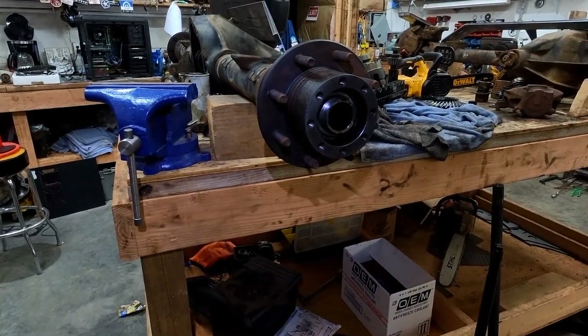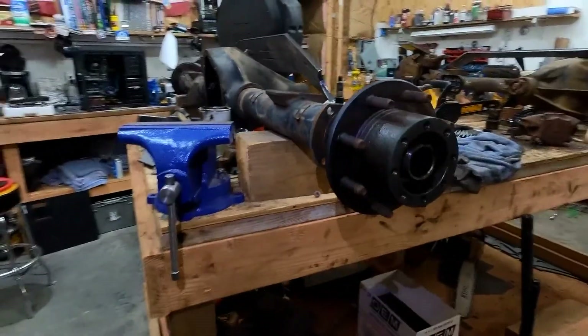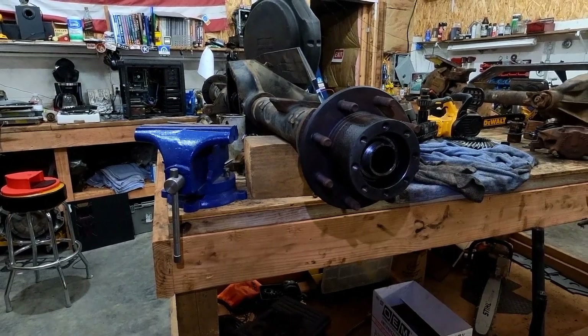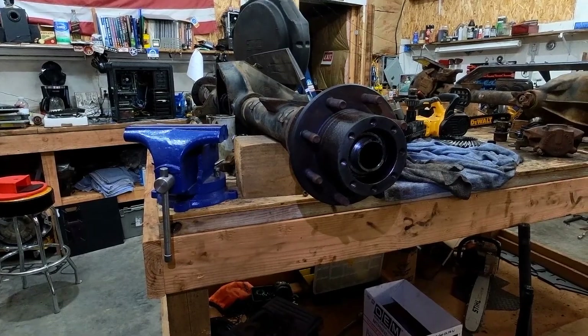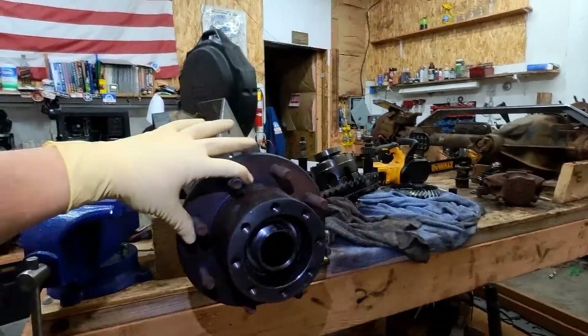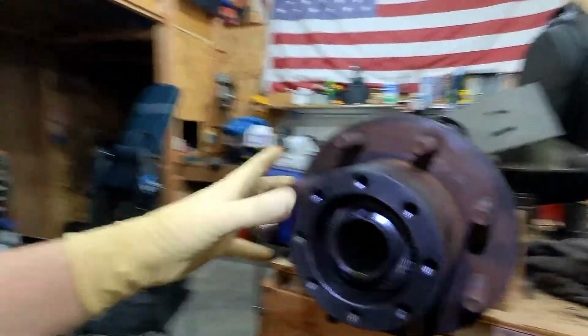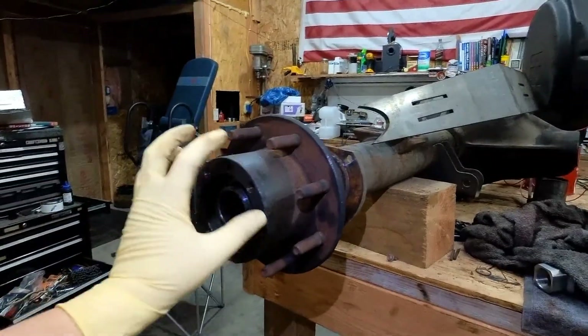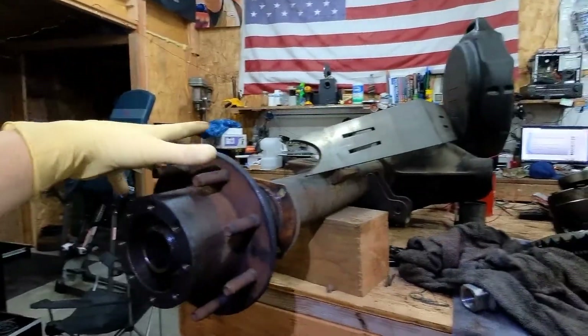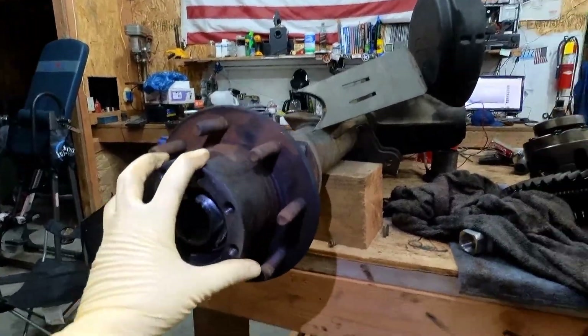I got asked the other day what the difference between a full floater and a c-clip axle was, so I figured I'd talk about this real quick — why do people put one-tons in their wheeling rigs and ditch the c-clip or put c-clip eliminators in them. Here we have a Dana 70, and this is a full floater, which means that the hub out here actually contains the bearings — there's a bearing here and a bearing on the inside. All of the weight of the vehicle rides on these bearings, the tire bolts on here, and the axle itself is not taking any of the strain of the vehicle. It's all going on these hubs, and the axle itself just does the turning.